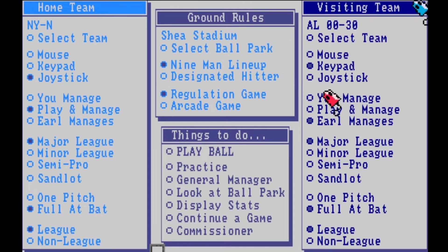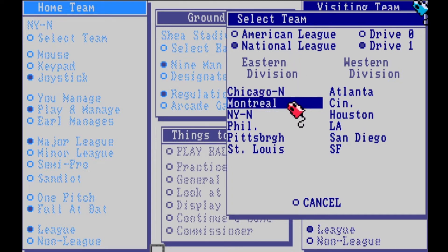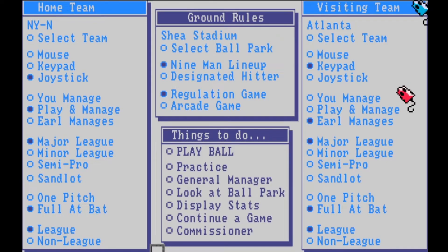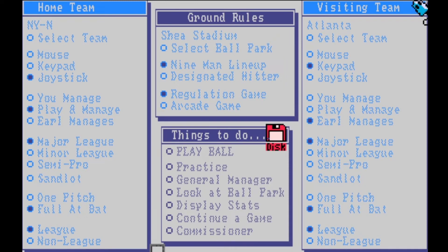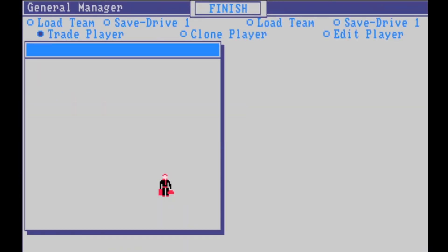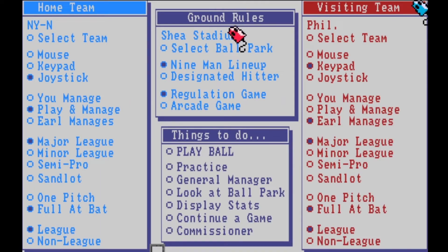This is why so many people loved this game growing up — the ultimate baseball fan's dream. Now picking the opponent: back then you played teams in your own division. We had a rivalry against the Atlanta Braves, but I'll go with the Philadelphia Phillies — now that's a rivalry. You can also do practice mode, change players, draft, retire, move, or trade players. You can even clone players — you can do everything you could think of in this game.